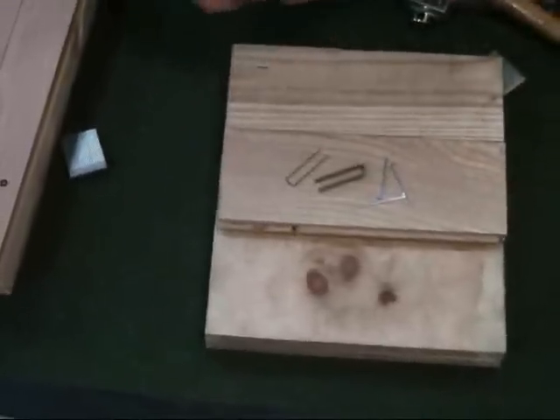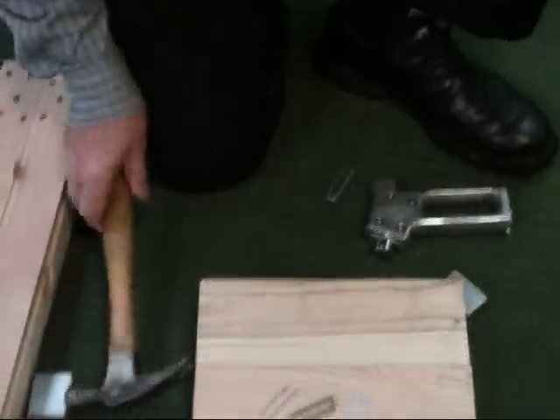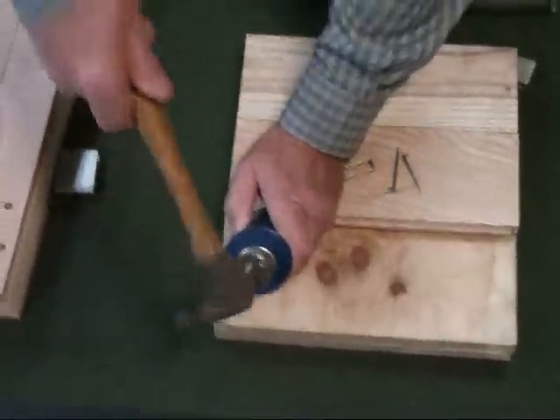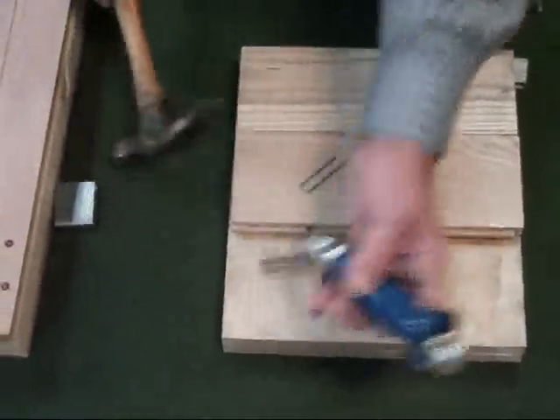This item is the staple set tool for when you have misfires with staples. It just fits right over the top and sinks it.